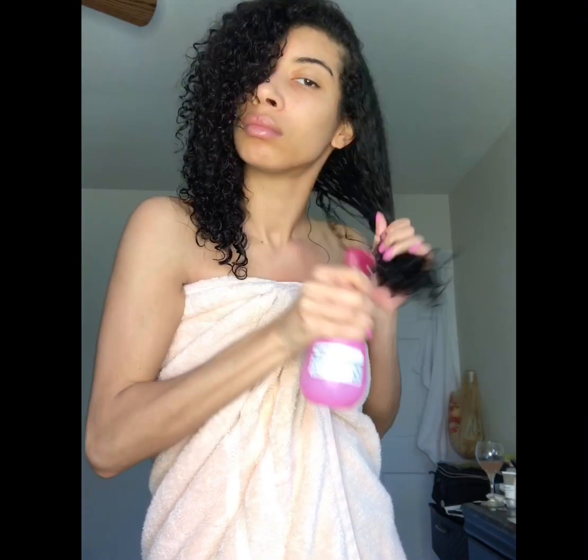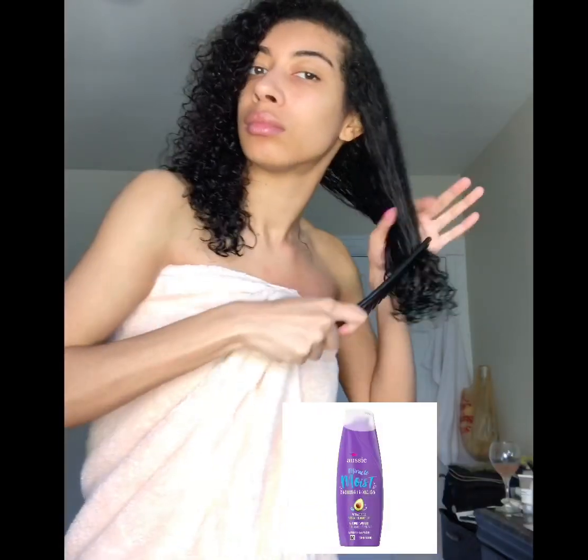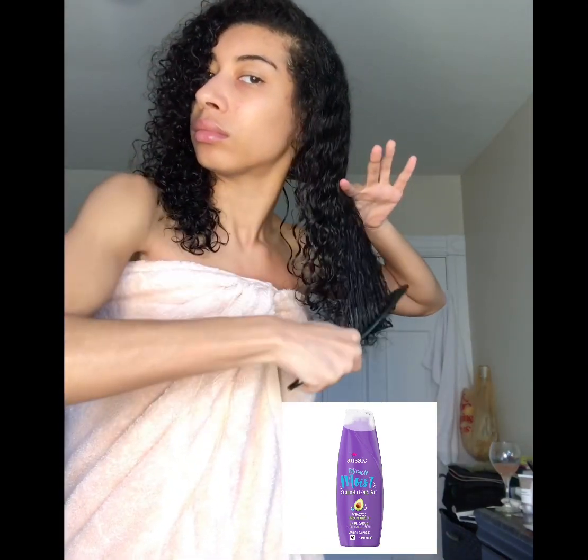I start with wet hair so I can detangle my hair all the way through. I put Aussie conditioner in my spray bottle and it's really been making the difference in my hair. I will leave a picture down below of the conditioner that I've been using.